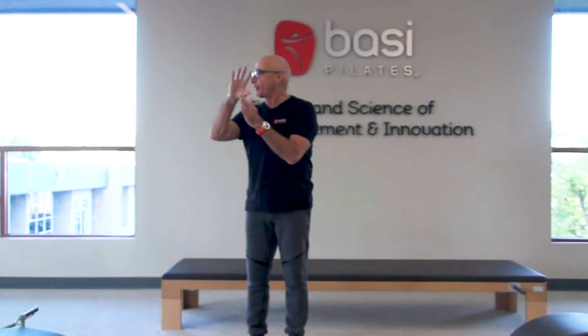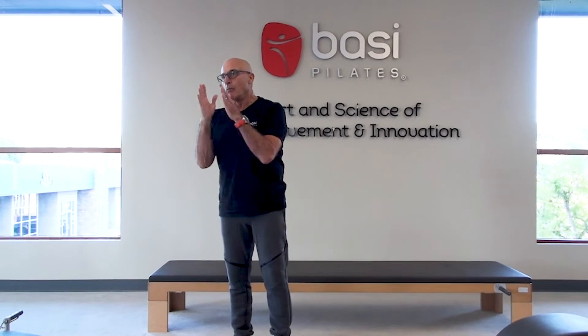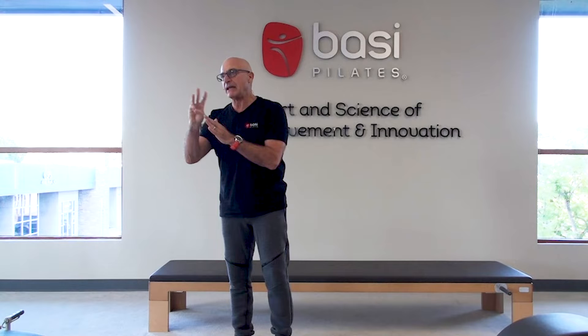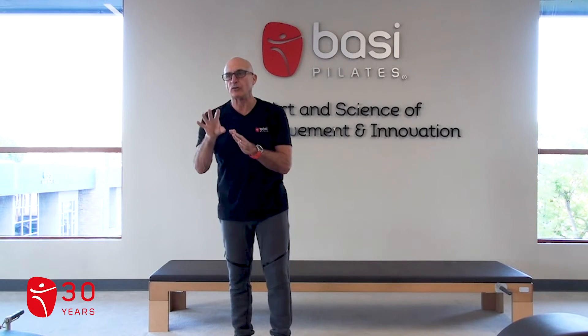I'm going to quickly go through the whole block system with you and tell you more or less how many exercises you're looking for in each one of those blocks. Let me start with the warm-up.